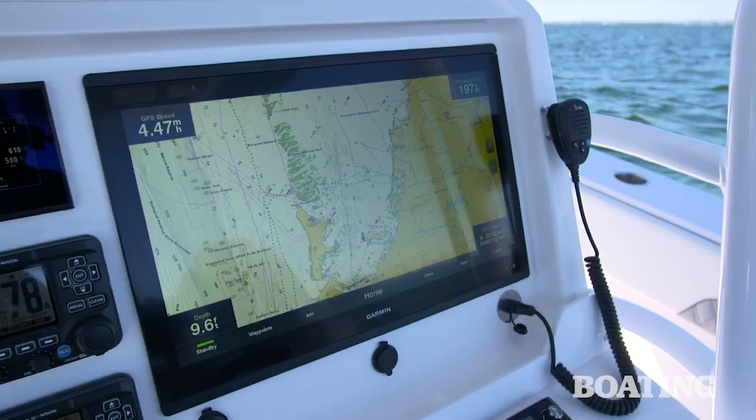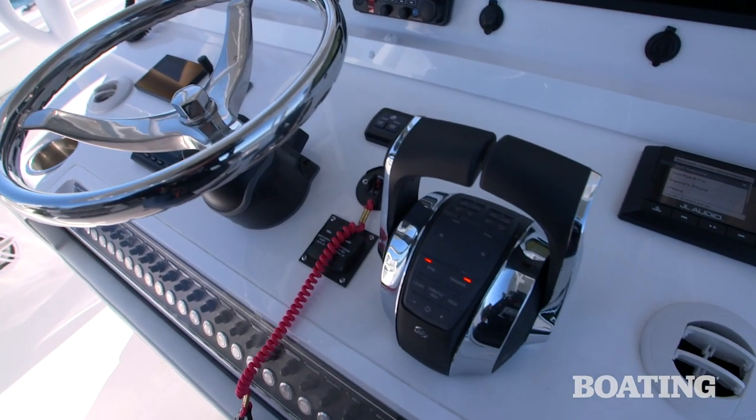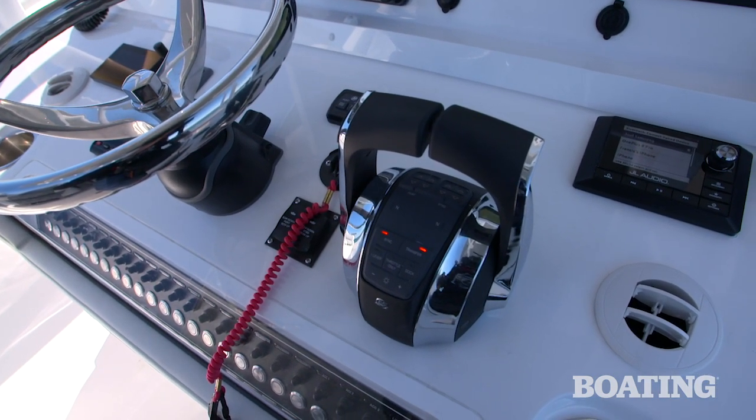I really like the Mercury controls — their electronic throttle and shift, power steering. And if you were to opt for an upper station on this boat, you've got easy transfer from above to below at the touch of a button.